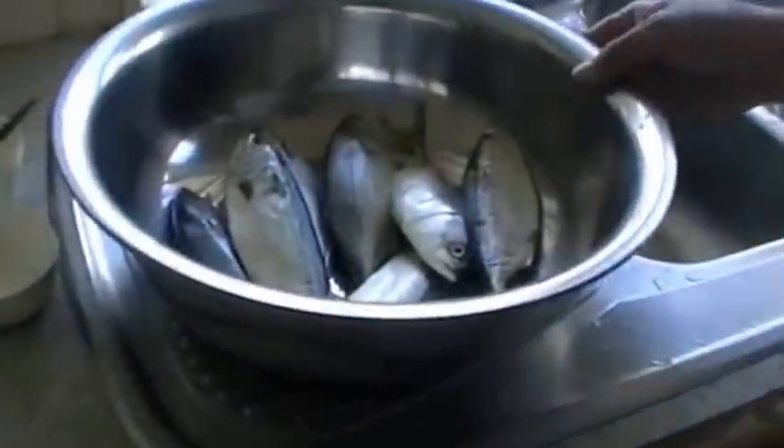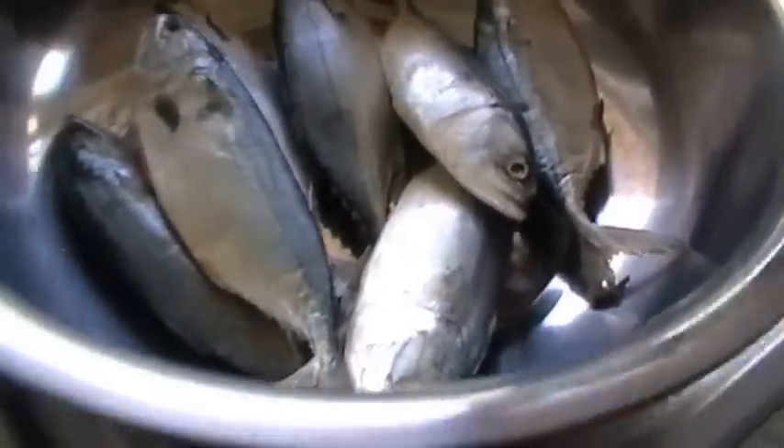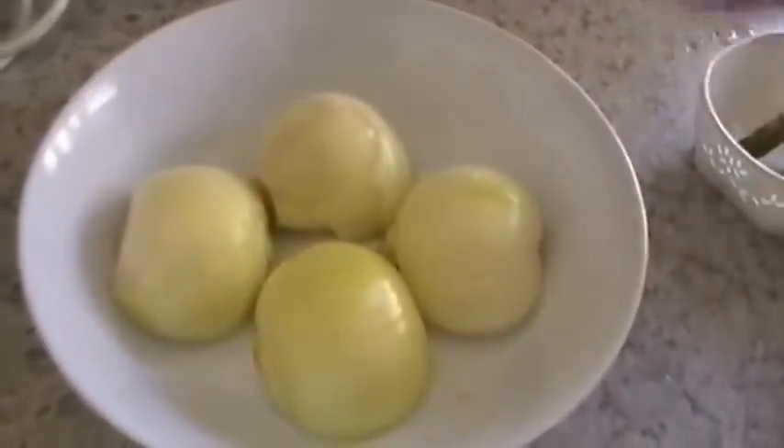We are preparing today stuffed mackerel fry. We have about seven mackerels and two onions. This is for the stuffing.